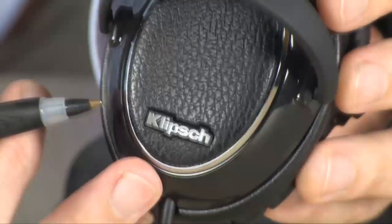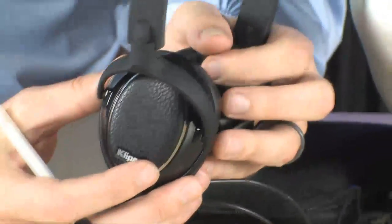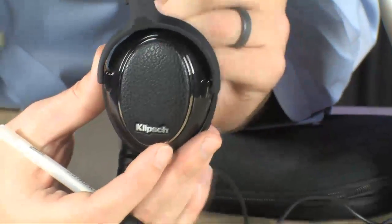They're extremely comfortable. They've got small cups. They're really, really comfortable and they do a great job of isolating the sound. So if you're in a noisy environment like, say, an airplane or an airport somewhere, they do a great job of making sure you can't hear what's going on around you.